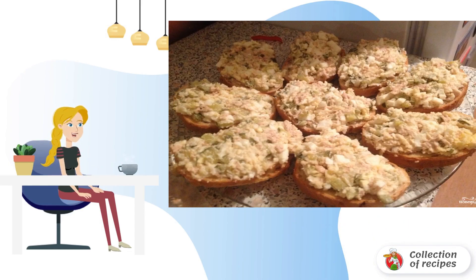Grease the fried croutons with the resulting mass of cod liver, cheese, and eggs. Serve to the table.